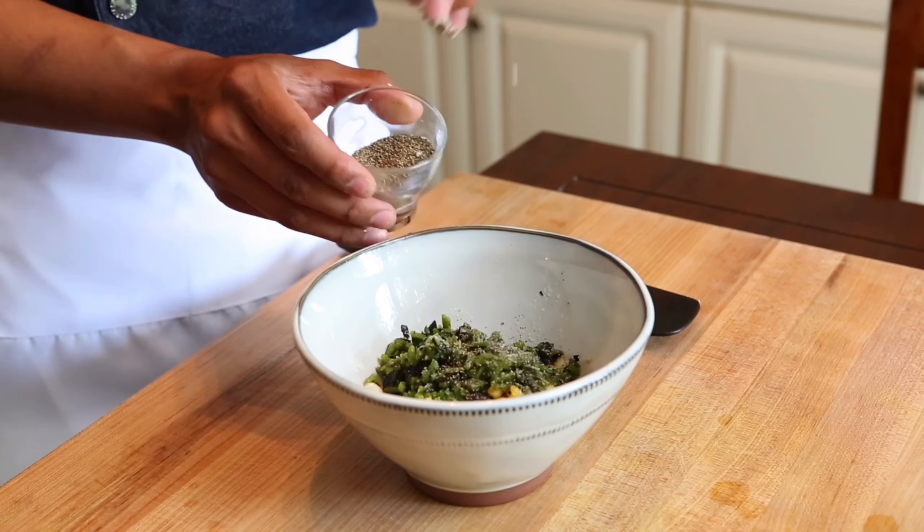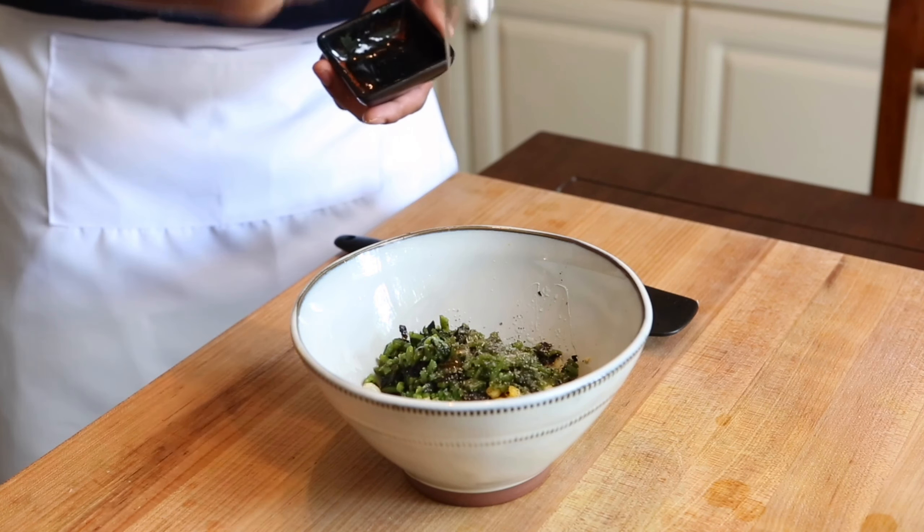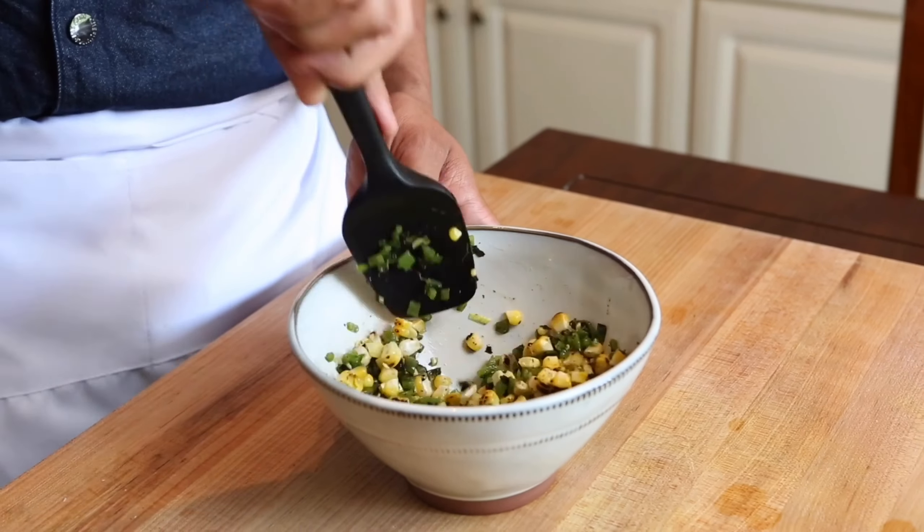This is where our sweetener comes in instead of using honey, so we don't have to worry about not being able to sweeten our salsa properly. Let's give that a good mix, set aside, and the salsa is ready to go.